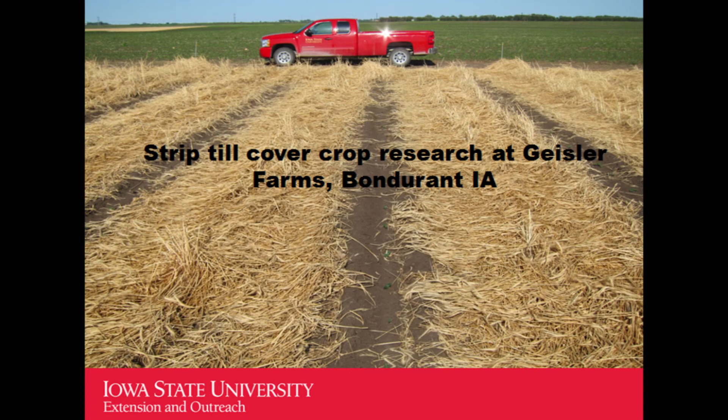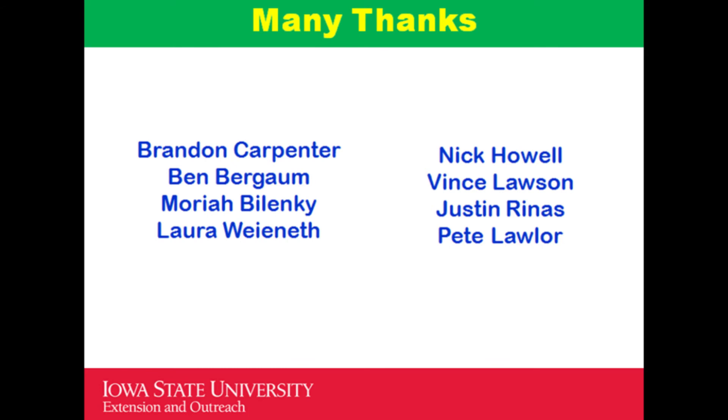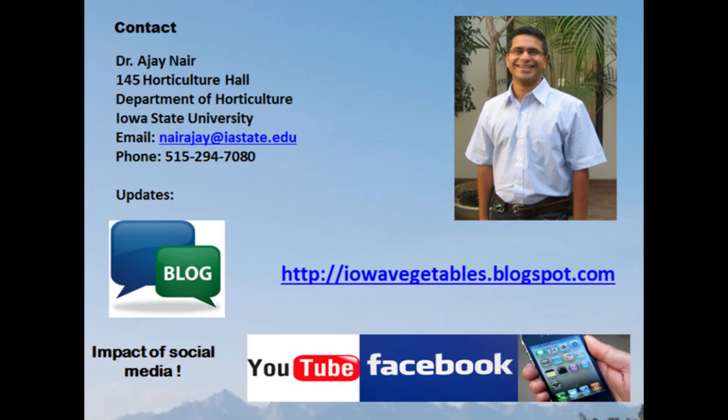I want to thank all the people who help conduct research at different research stations and grower plots — grad students, farm superintendents, and the greenhouse manager. This is my email, so feel free to email me with any questions. I also have a blog where I post updates about vegetable production, including insects, pests, soil, and other interesting things happening in the field of vegetable production.